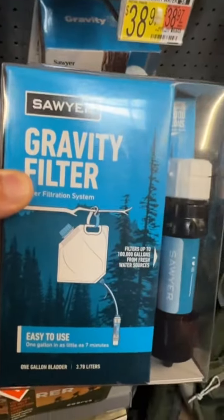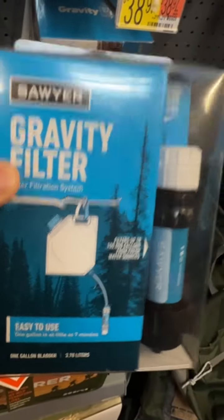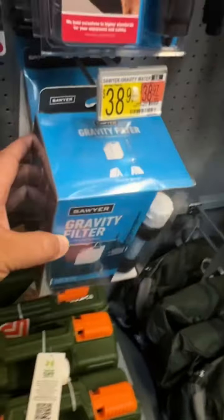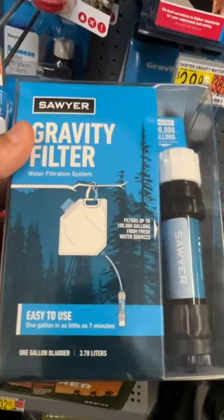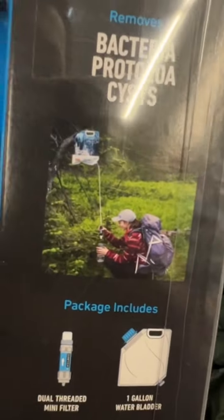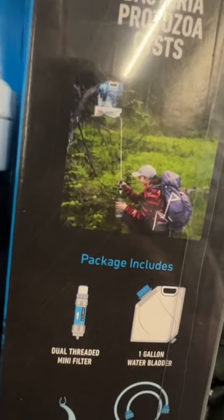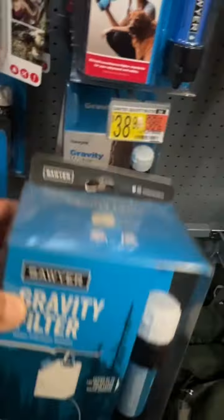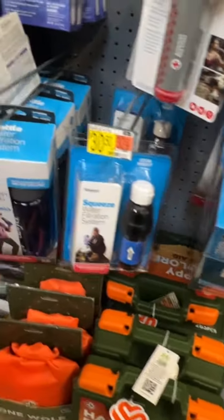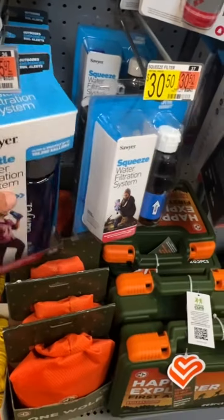This one comes with the bag that you see here, so it's more for filling up water and taking it back to camp or back to your house. If I had to pick one that I wanted for sustainable home use, this is probably what I'd pick. It's not very portable, but if I had to go down to the creek or pond and get water every single day, this is a pretty good system — 38 bucks, that's a sweet deal.